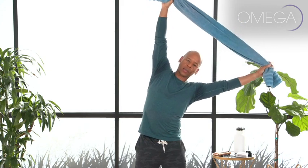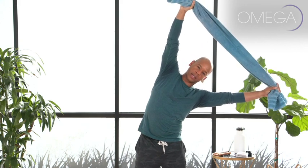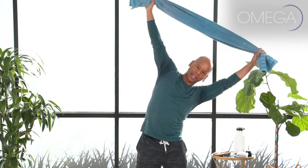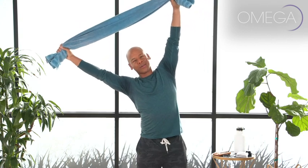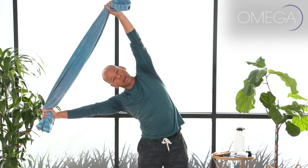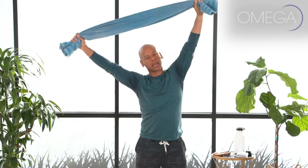Side bend up and over to your right, stretching the opposite side of your body. Make sure your head stays in between the window of your arms. Inhale, stack the spine, standing nice and tall. Take a deep breath in, and then exhale as you go up and over to the other side. We're opening up the spine, but we're also opening up the ribs and the intercostal muscles — those muscles between the ribs.